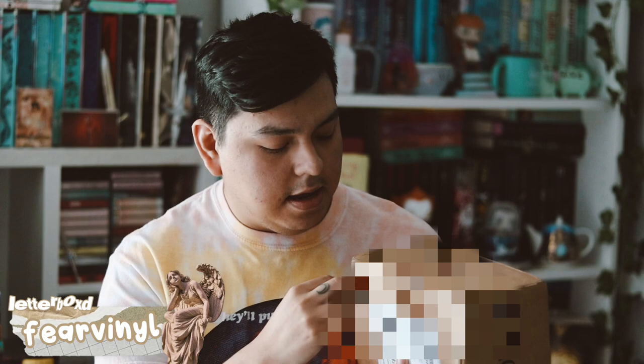Hey guys, welcome back to my YouTube channel. In this video, I'm going to be unboxing my May OwlCrate box. I'm very excited because this is their first time doing stencil edges, and I'm very excited to see how those look. So let's go ahead and get this open.